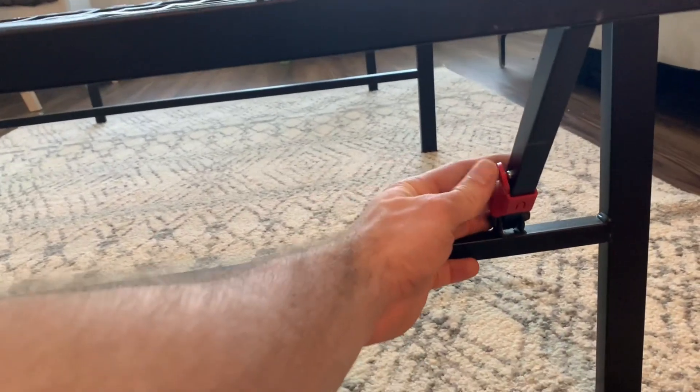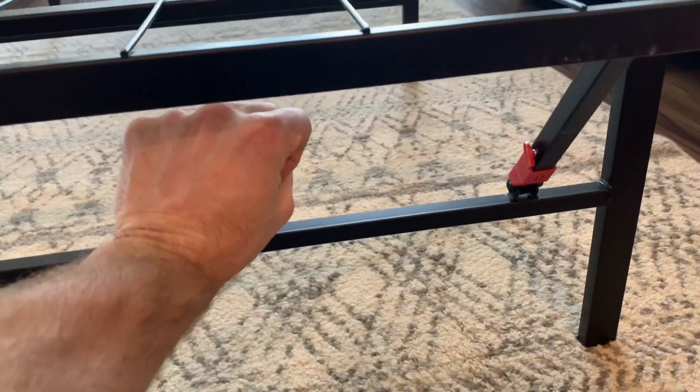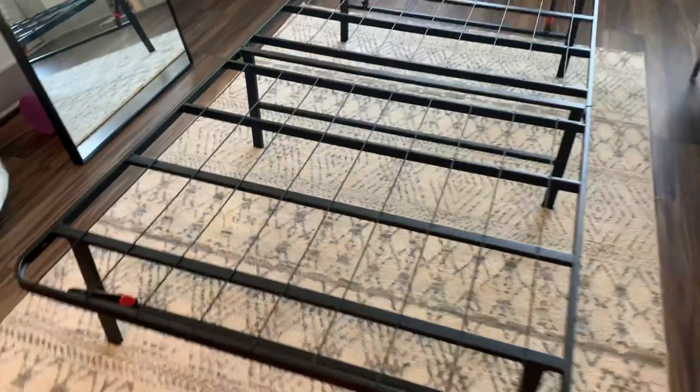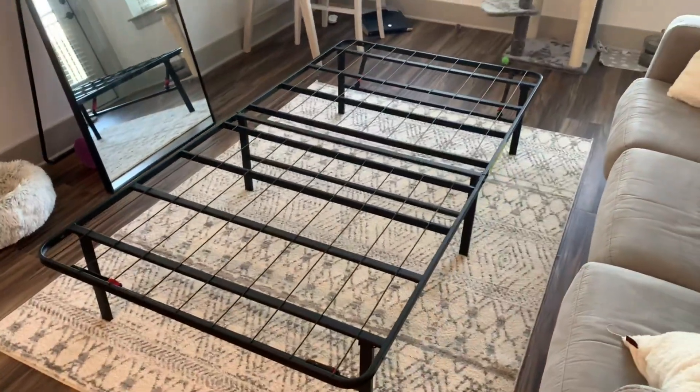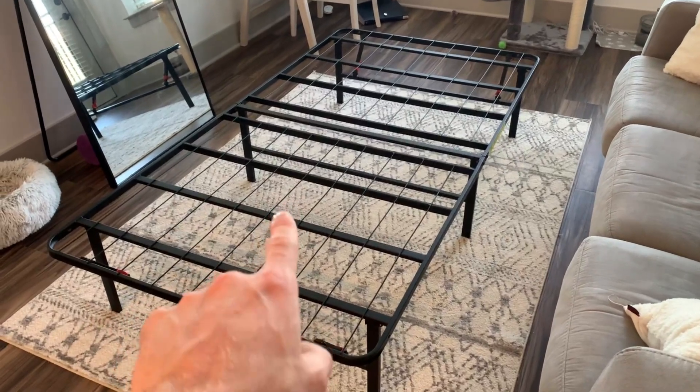simply press and hold the red button on both sides and the legs will scoot underneath and fold up. Time is the most valuable asset in anyone's life, so if you want to save time on not putting together a bed frame, I would highly recommend this one.